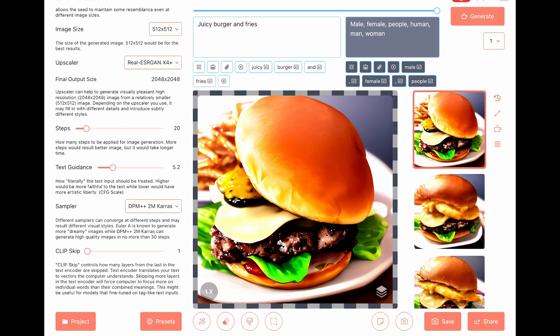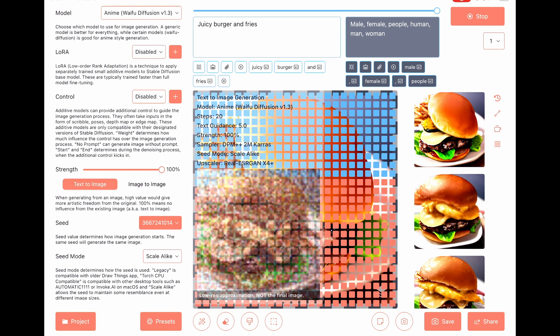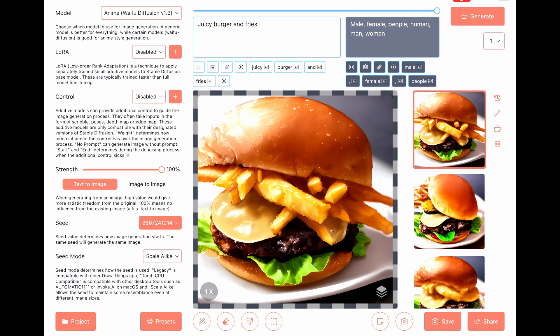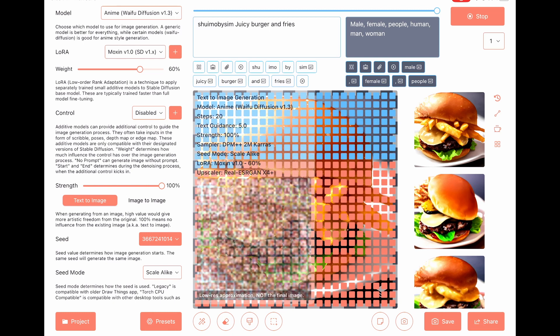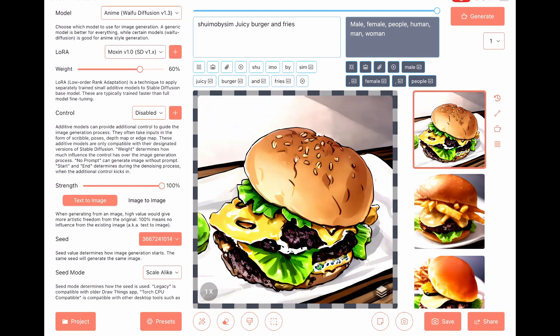Steps to 20. Text guidance to 5. Set LoRA to Moxin. Nice art.